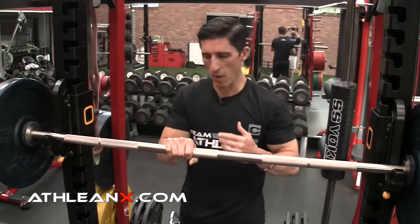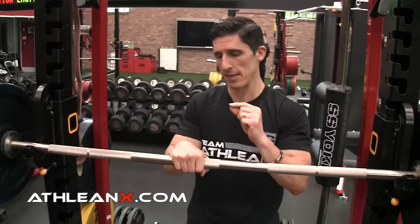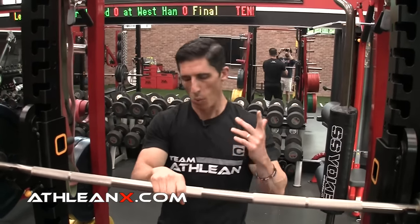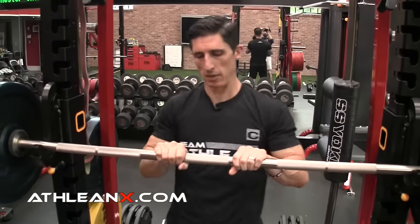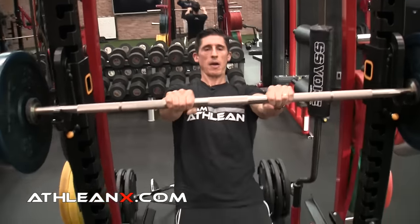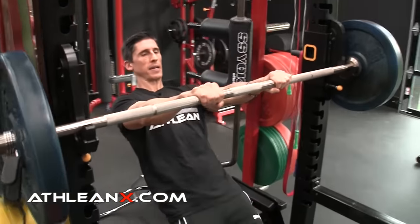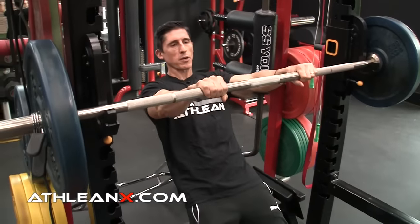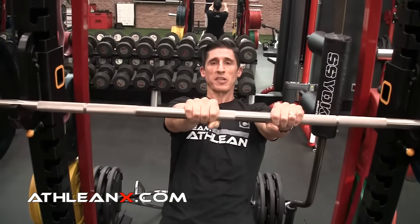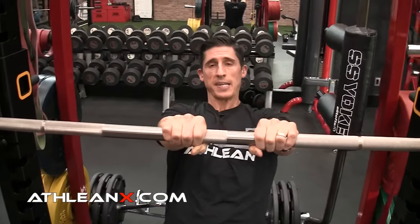We want to strengthen and stabilize the wrist and forearm and up here in the shoulder. One exercise can actually handle all of that. We get underneath a bar and recline our body a little bit behind us. The wider we have our hands, the more challenging this is going to become. The more centralized we have one hand, the easier it is.